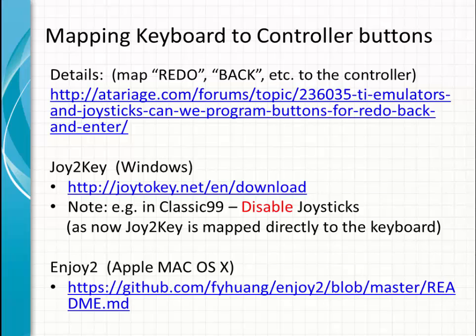Mapping keyboard keys to controller buttons: the inconvenience of switching between a wireless controller and wireless keyboard can be solved using the Joy2Key application in Windows. You configure keyboard strokes — like function 8 for redo or function 9 for back — and map them to buttons on modern remote controllers. The benefit is you don't have to switch between the remote controller and the keyboard; you can keep the controller in your hands. It is very convenient. Joy2Key is also available for Apple Macintosh systems.